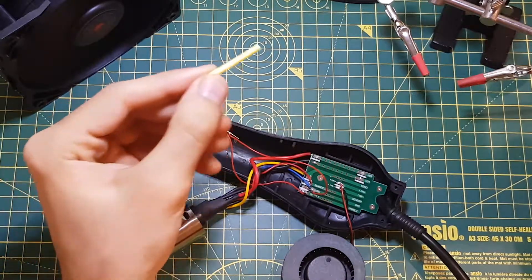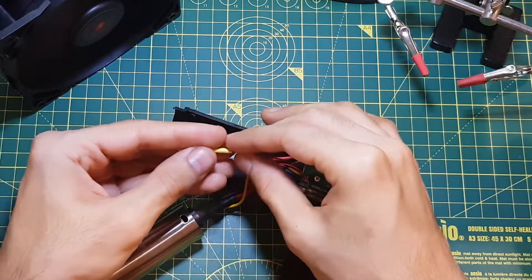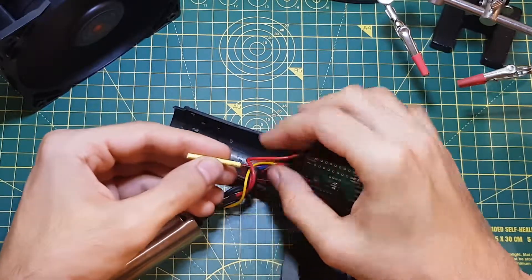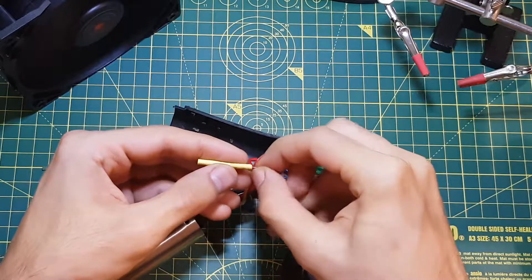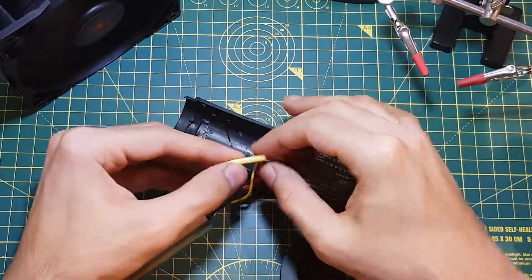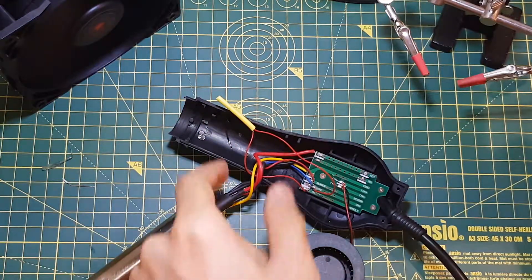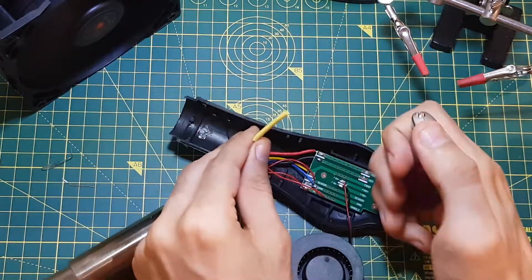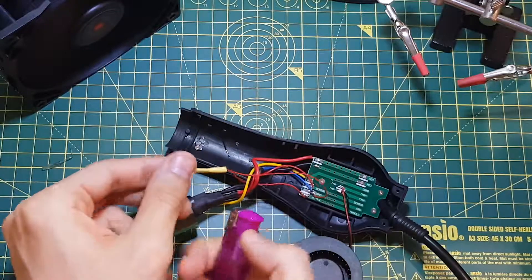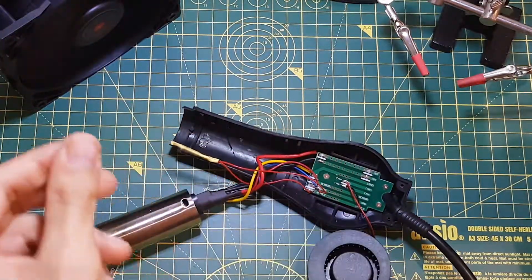Now I have this piece of shrink tubing and I'm just going to push it over the switch. It's a bit short so it's okay to bend it over like that. Just push it in, make sure it's all the way in there. That's a bit difficult — okay, I got it. Now I'm just going to shrink this using a lighter. The other side as well. Yeah, that's going to do just fine.